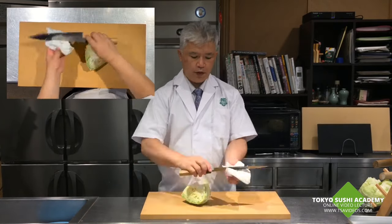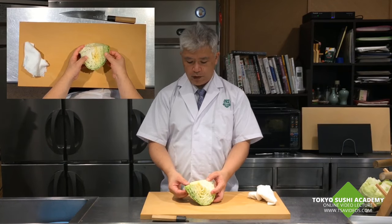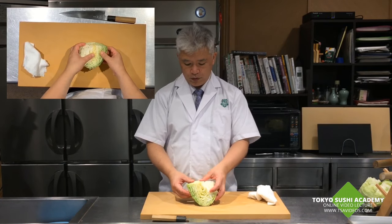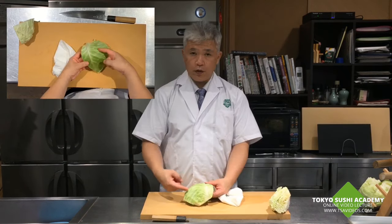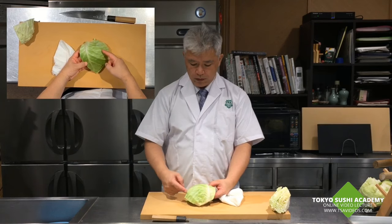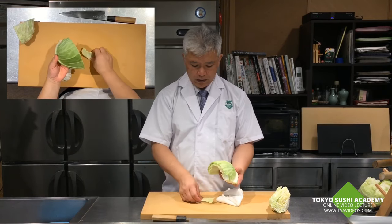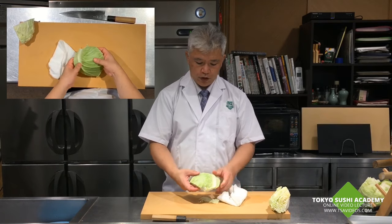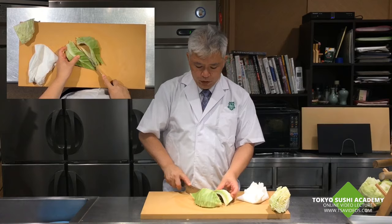From here, you're going to separate the yellowish part and the green part, and then we're going to thin slice them separately. Also, the leaf has to be running with the fibers, so you have to go against it to cut. That's how you keep the good texture and keep it in better shape.